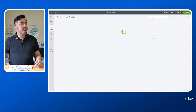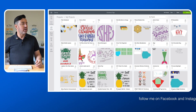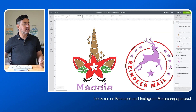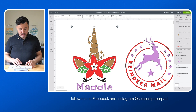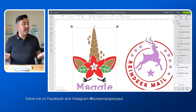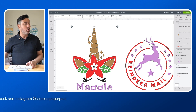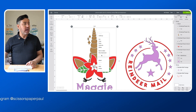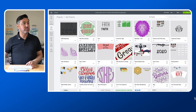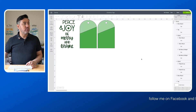I'm going to go back to my projects and I'm going to scroll down and open up this one, which is a Santa Sac project. Now I'm going to use this and incorporate it into my tags. So I select the image and then Control C or Command C, or you can right-click and copy, then go back into your projects and open up my tag project.